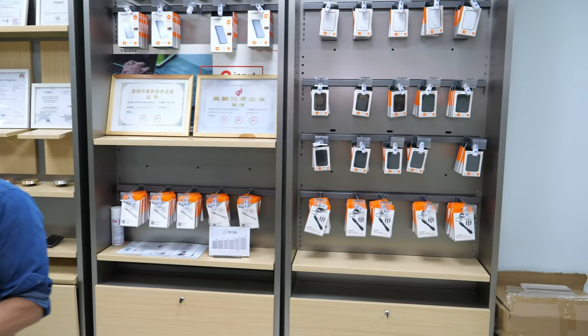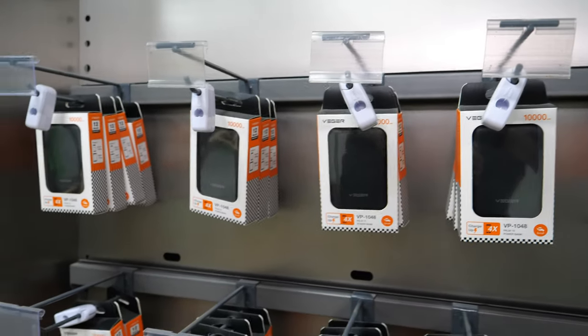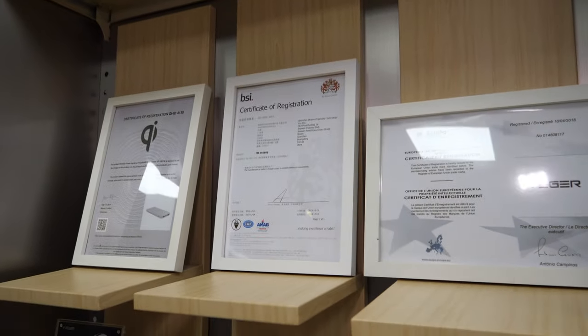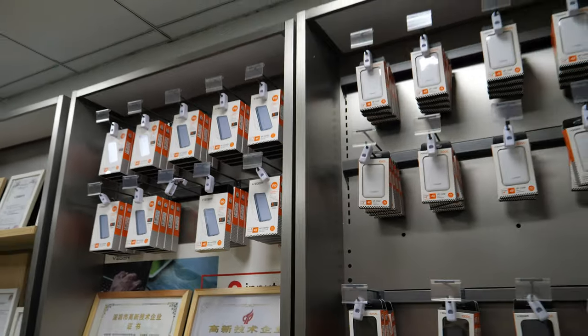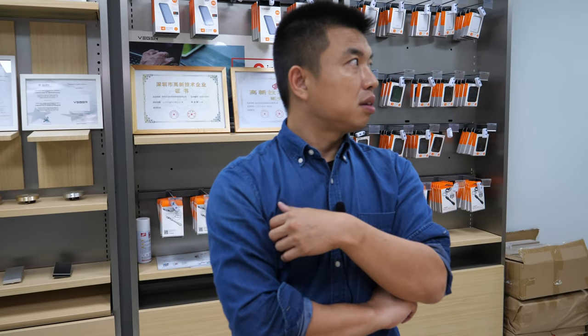You can find Vigor products in Thailand, Indonesia, Philippines, Malaysia, and other Southeast Asian countries. They have certificates for selling across Southeast Asia and even have a factory in Thailand, selling around 200,000 units per month there.